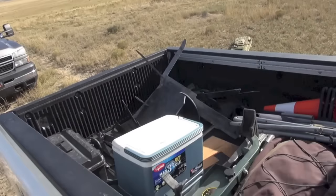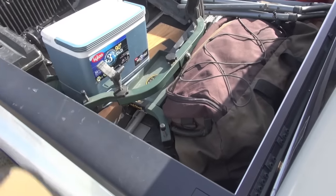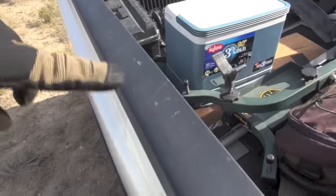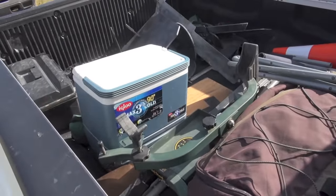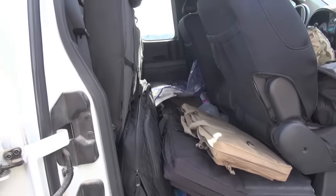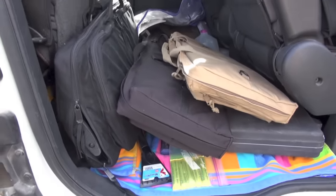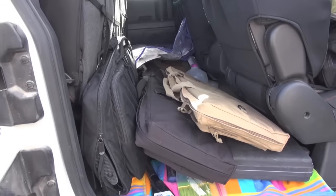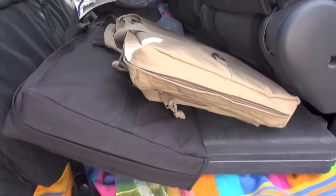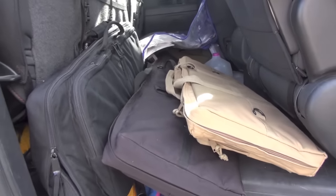In the back we've got one barricade, various gear, knee pads, shooting rest, ammunition, some food and drinks, lots of steel. The crux of this video though is this compartment here and how I used to carry guns. A lot of times I'd carry guns in a single rifle case or single assault case, but that takes up more room and it's really not efficient.